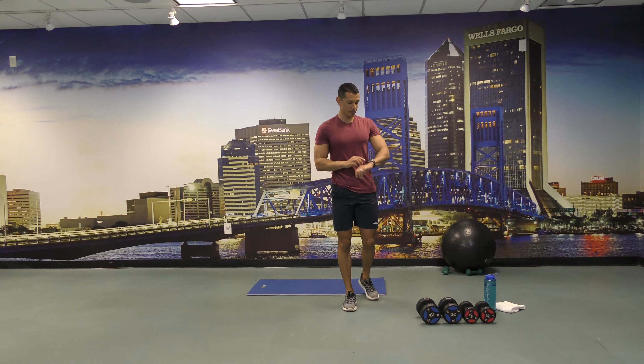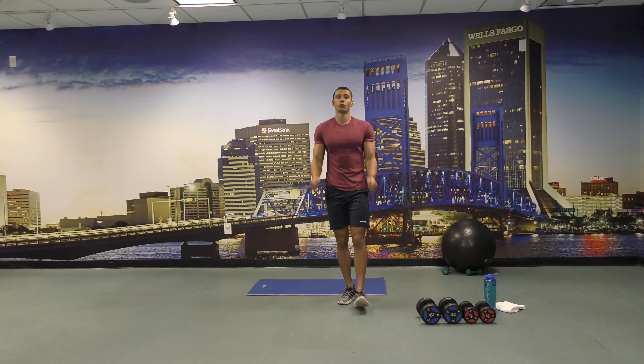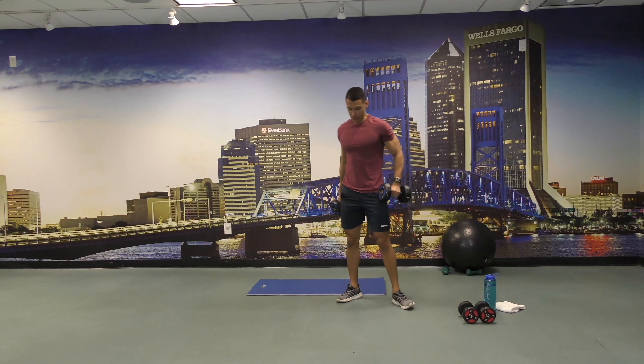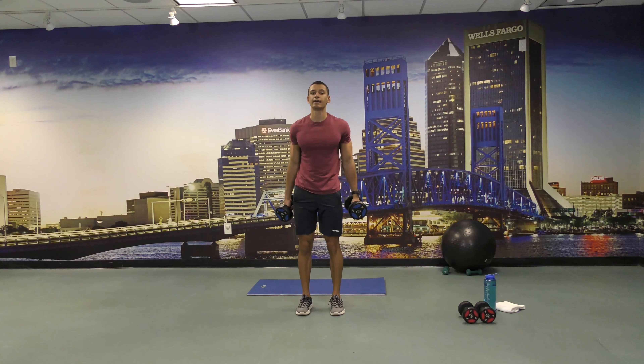All right, now we're going to grab our heavier dumbbells and for 30 seconds we're going to do hammer curls. Ready and start. 30 seconds of hammer curls. There you go, keep going, and let's set them back down and drink some water.